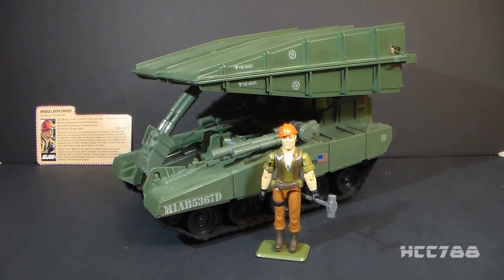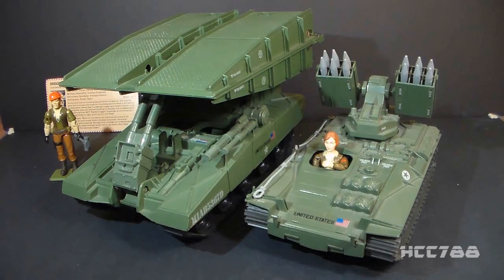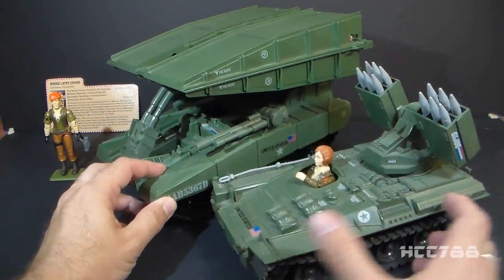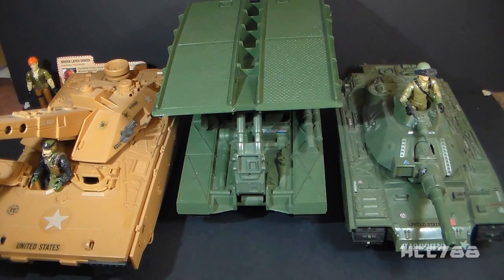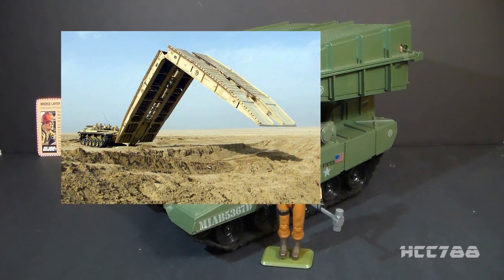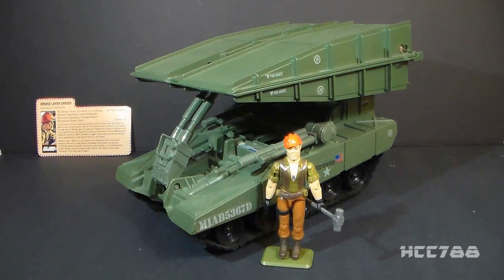G.I. Joe had other support vehicles but they were usually small, like the bomb disposal unit. The Bridge Layer was a medium-sized vehicle, similar in construction to the 1983 Wolverine tank — both are non-motorized tanks that roll on wheels under fake treads — but significantly larger. The Wolverine has the edge in firepower with those 12 missiles. The Bridge Layer is closer in size to G.I. Joe's full-sized tanks, the Mobat and the Mauler, though it lacks their motorized feature and big main gun. The Bridge Layer is based on the real-world armored vehicle launched bridge, a class of vehicles that carry a hydraulic-operated folding bridge designed to help armies ford rivers and other obstacles. As strange as it looks, the Bridge Layer is a realistic vehicle.